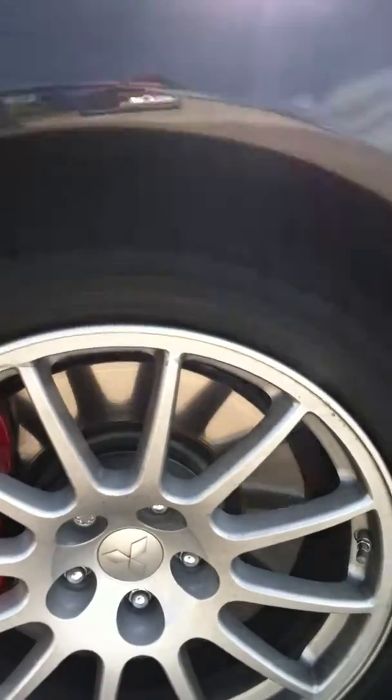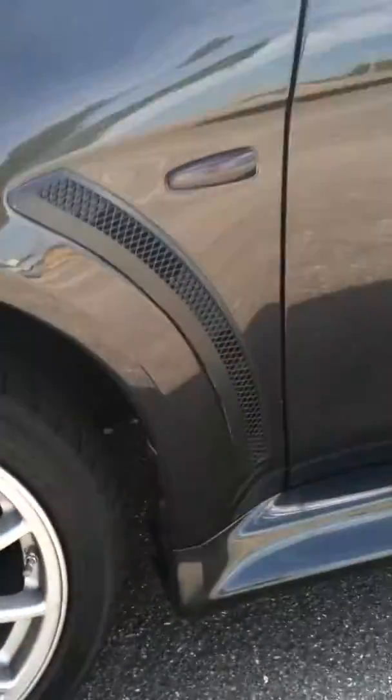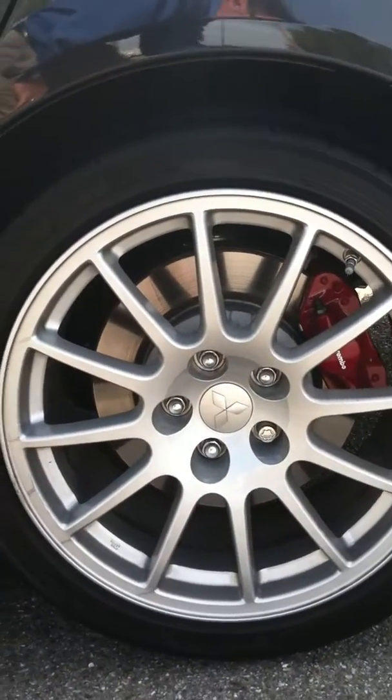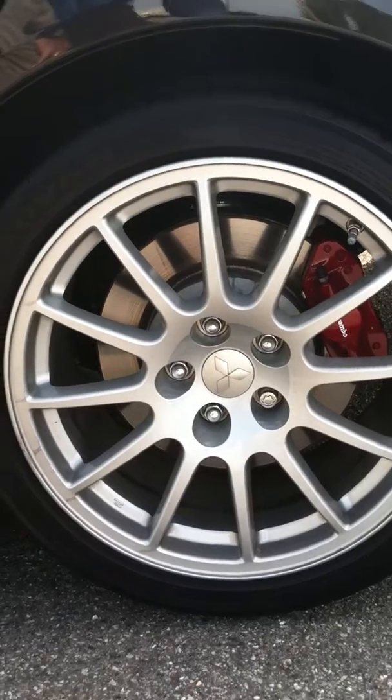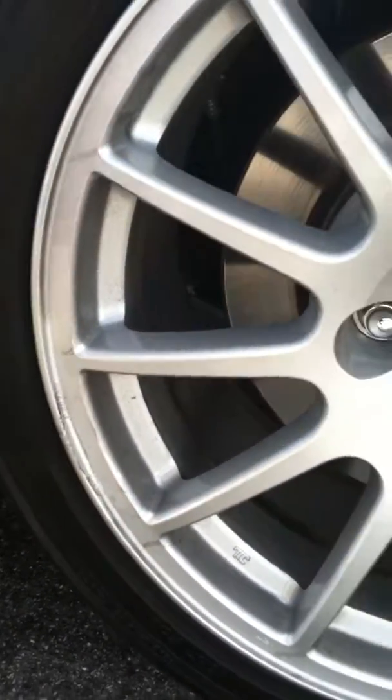Starting with the left front. Now the mark on it. To the left rear. Again, that's clean. Brake dust is all.